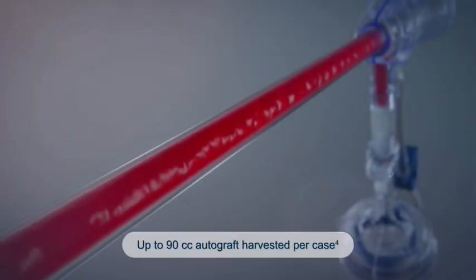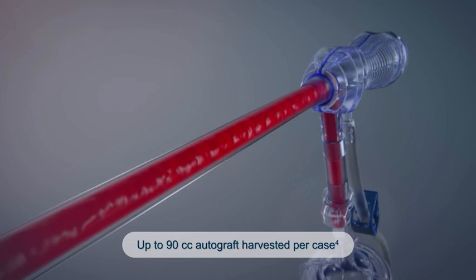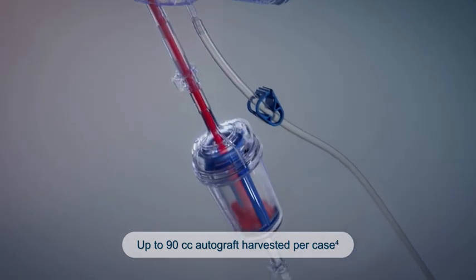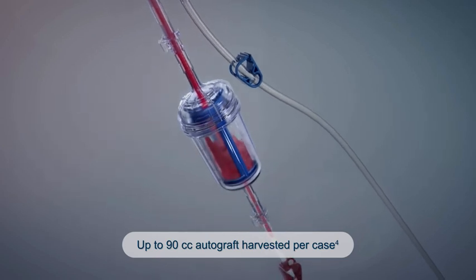The RIA2 system allows more graft to be harvested — up to 90 cc — has reduced donor site pain scores, and has a lower rate of complications compared to iliac crest harvesting.